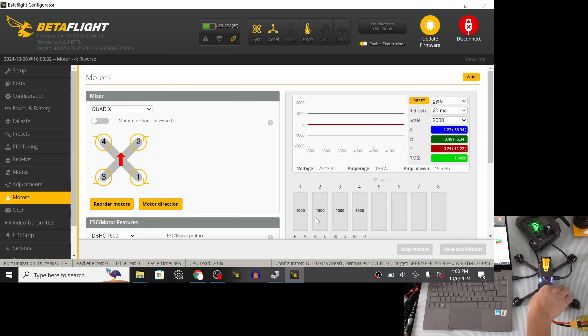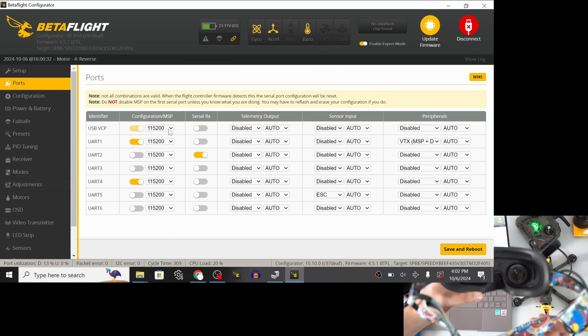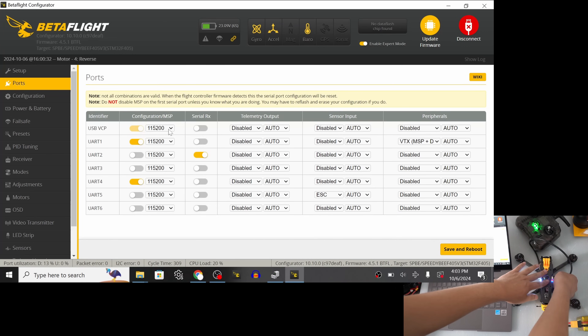Finally, let's set up the O3 air unit. The default settings already have UART 1 set to MSP and the peripheral set to MSP plus DisplayPort, which is the correct setup for the DJI O3. Once it connects to the goggles it's going to start getting hot, so work quickly — or better yet, get a computer fan to keep airflow over it so it doesn't overheat. I've already bound this O3 air unit to these goggles and I'm getting a good picture signal. The next step is OSD setup, so I'll do that after setting up my fan.